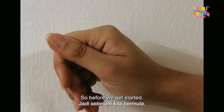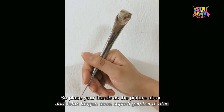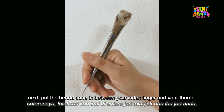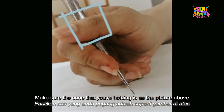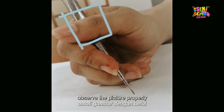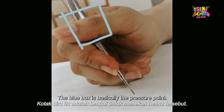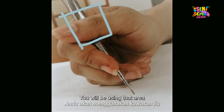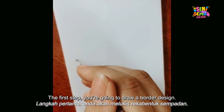Before we get started, we need to know how to hold a proper henna cone. Place your hands as shown in the picture. Put the henna cone in between your index finger and your thumb. Observe the picture carefully — that's how you hold the henna cone. The blue box indicates the pressure point, which is the area you will use to squeeze the henna from the cone.